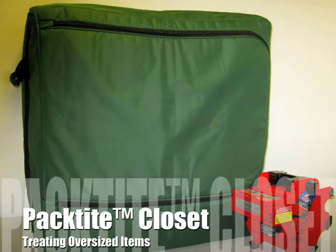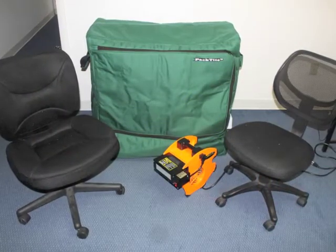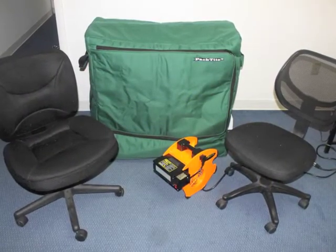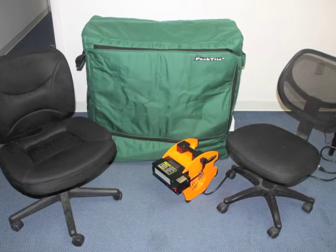The Pactite Closet can be used to treat a wide variety of items including oversized furniture and belongings. The Pactite Closet's superior size and power makes the unit a versatile tool for preventing and treating bed bug infested items. In this video we will show you how to treat oversized items with the unit.